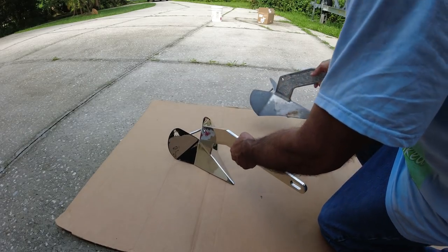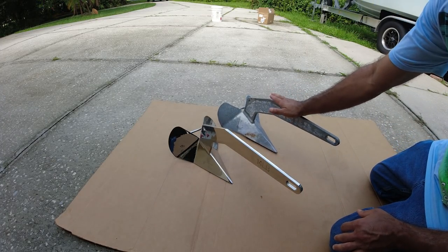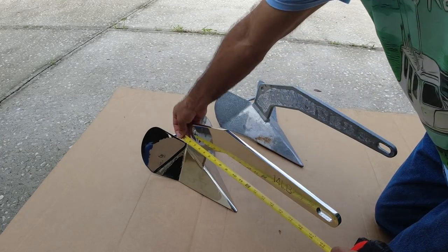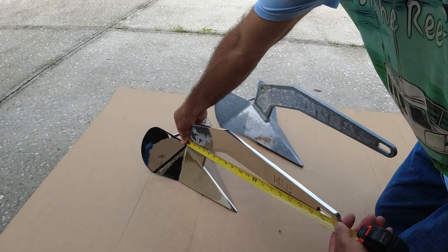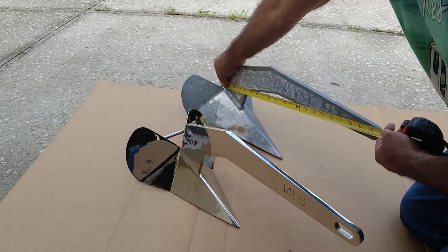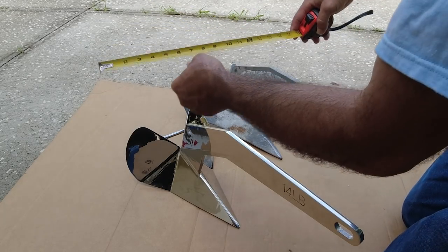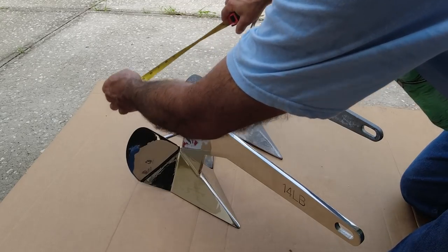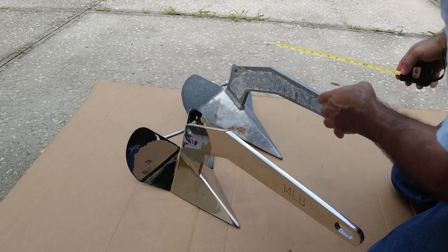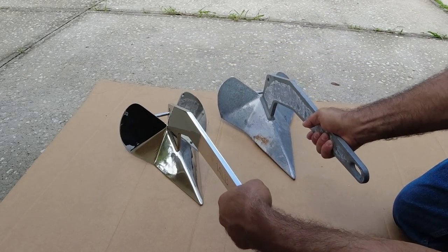All right, they look exactly the same — looks like this one's just a little bit bigger. I'm going to measure them. I got about 20 inches from here to here, and this one I got about 20 and a half. On the width here, 10 and a half, and this other one I got about 10 and a half on the width. They both look very identical.